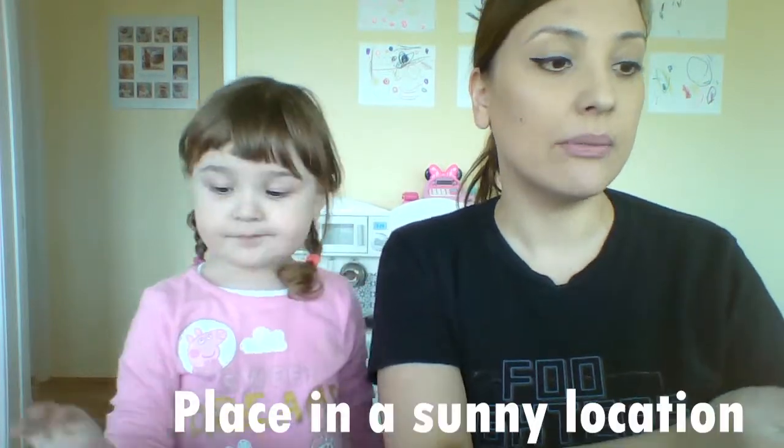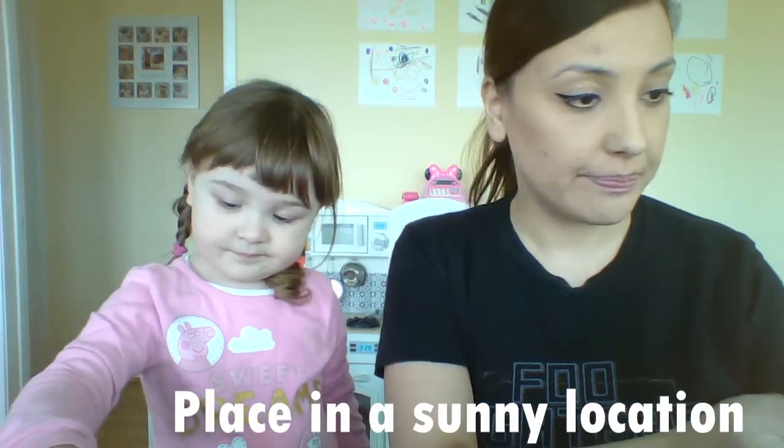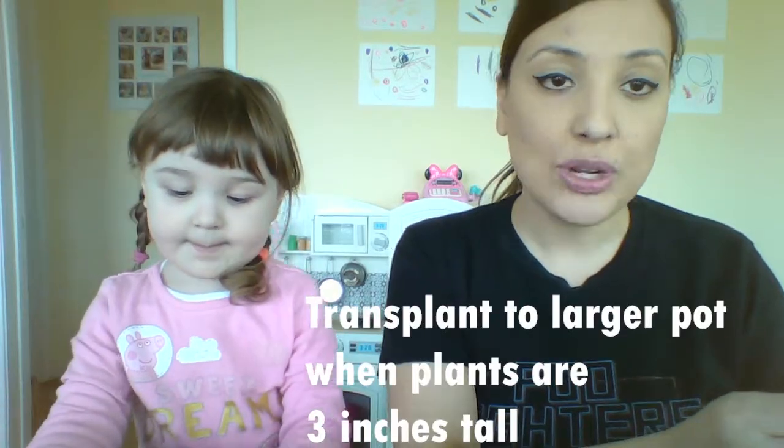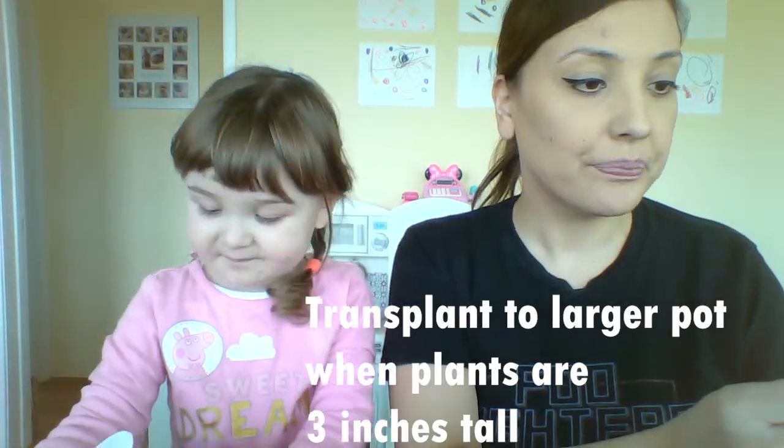So now we have our little pot all ready to go. As the instructions indicate: place in a sunny location, keep moist, transplant when the plants are three inches tall. That's it.